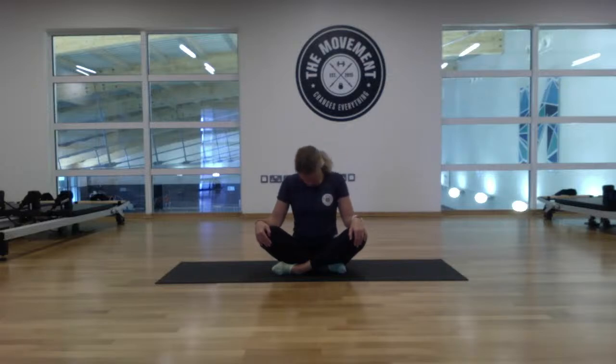Drop the chin all the way down to the chest and bring the head back to centre. Now we're going to roll the shoulders — make a nice circle with the shoulders, bringing them all the way forward and rolling them up. We'll get two more in this direction, then swap directions. Bring it back the opposite way and that's the last one in this direction.